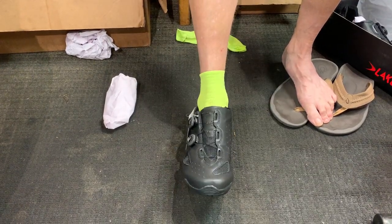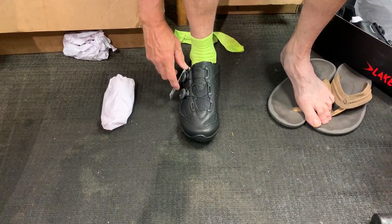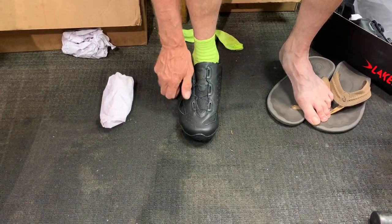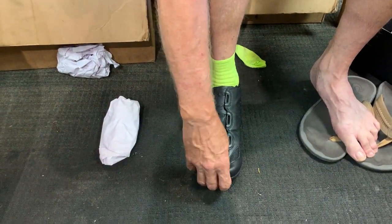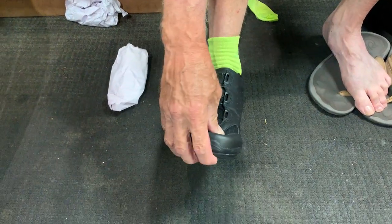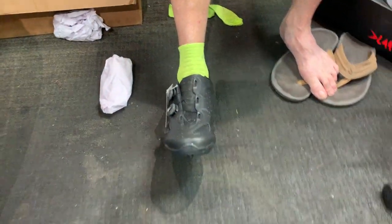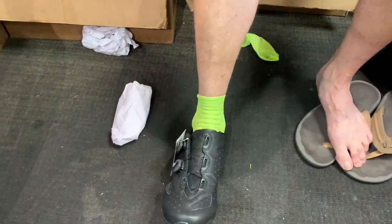Yeah, it's definitely wider. It has plenty of room inside. The thing is — how much toe room do you want? That is an interesting question. So let's do that index finger trick again. Go ahead and stand up for me, please.